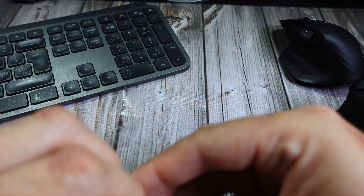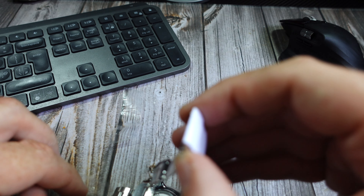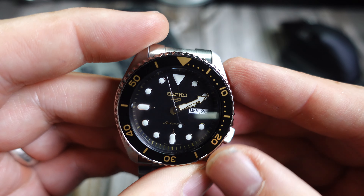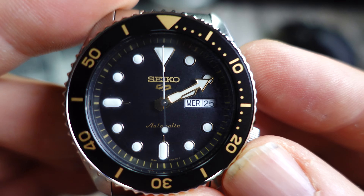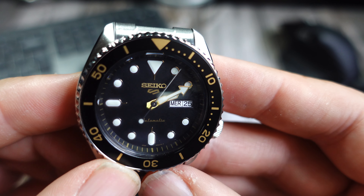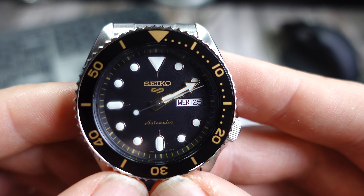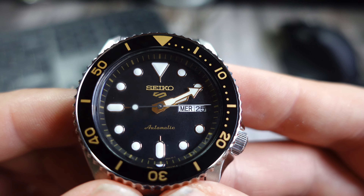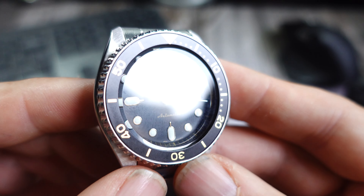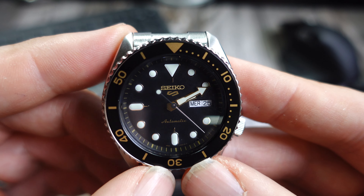I went with the black and gold because I wanted something a little bit more understated and classic. I thought the orange was a bit much — and actually I think this is part of the sports range, not the suits range. It's about 13mm thick, though it looks more than that to me.